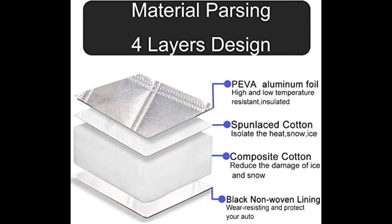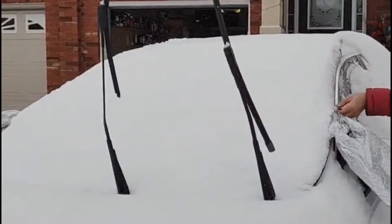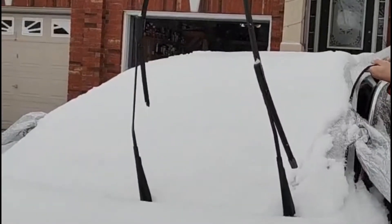Suitable for different seasons, the winter car cover for snow has 4 layers made of aluminum foil, spray cotton, spun-laced cotton, and oxford cloth. The thicker and durable fabric effectively protects the windshield and side mirrors from ice, snow, frost, rain, sun, leaves, or dust.